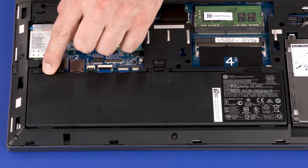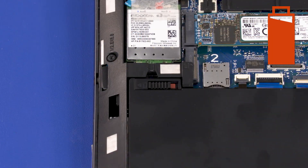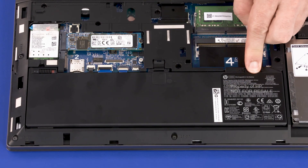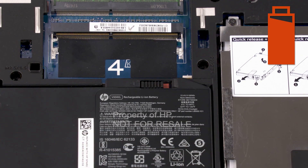Removal: Slide the battery lock latch to the unlock position, identified with a battery icon. Slide the battery release latch to the release position, identified with a battery icon.